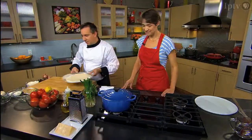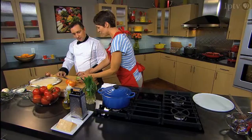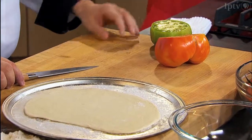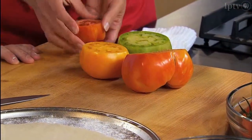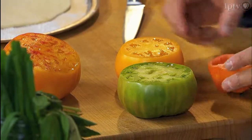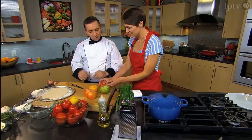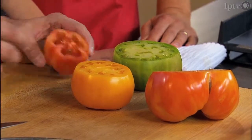Beautiful tomatoes. And this green one — it is ripe. It's the variety of the tomato; it's ready to eat. It looks like it's not ripe, but it really is. Then we have what I call a blood orange type of heirloom tomato, a red zebra, and just a yellow one. This one almost has the structure of a pepper — more dry. But the actual pulp of the tomato is very, very sweet.